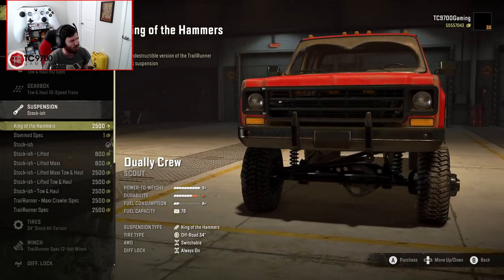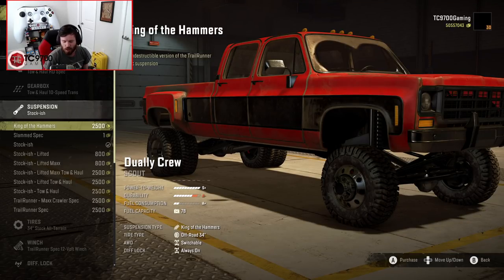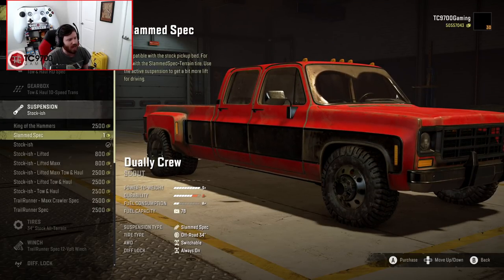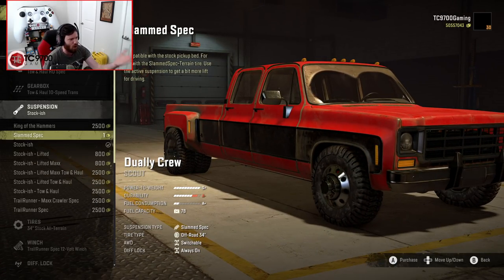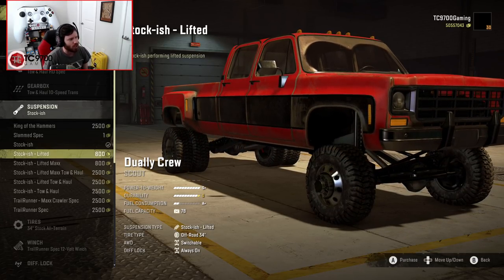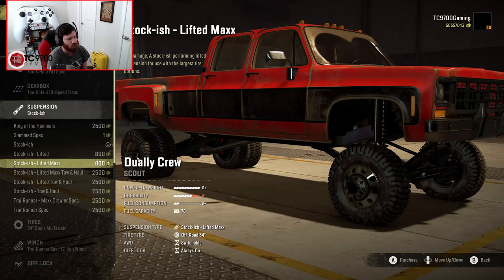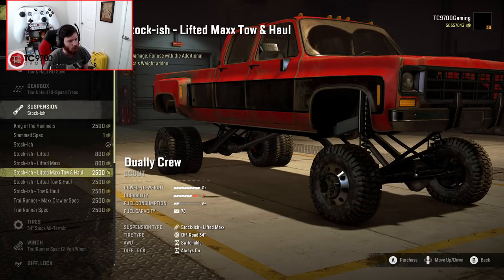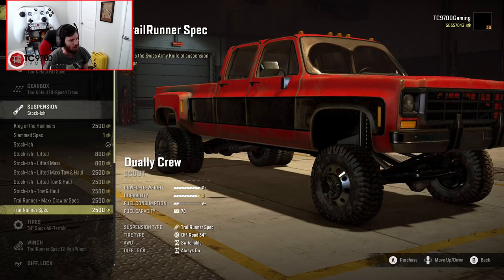We actually have the option to run the King of the Hammers setup — that's sick. We also have a show truck-style slam setup. I know some people will ask what's the point in an off-road game, but if you wanted to do a show truck roleplay, that's available. Then there's stockish lifted, stockish max, lifted max Tone Hall, lifted Tone Hall, stockish Tone Hall, max crawler, and trailrunner.